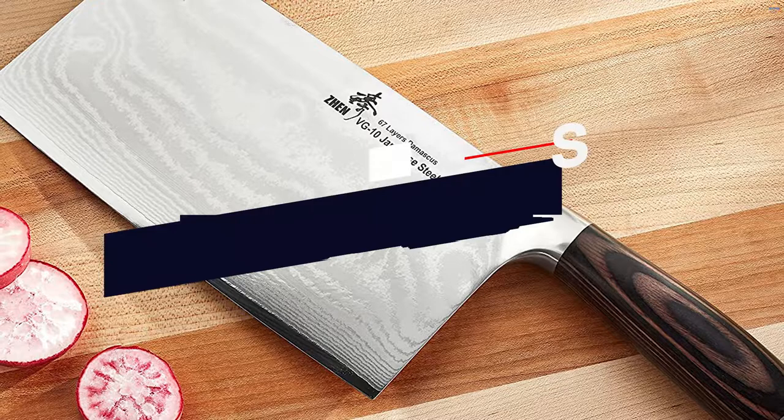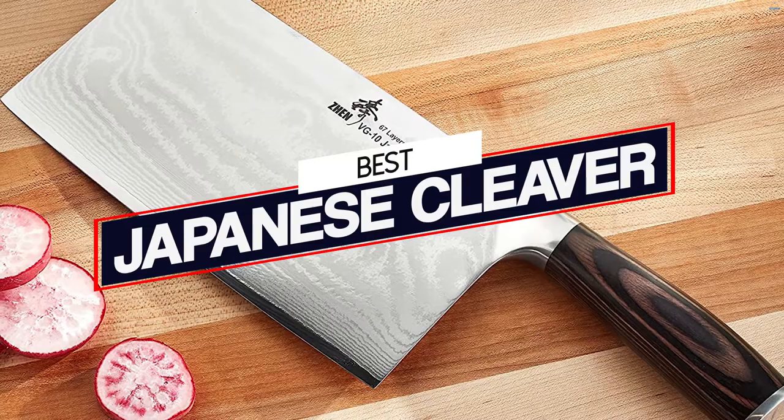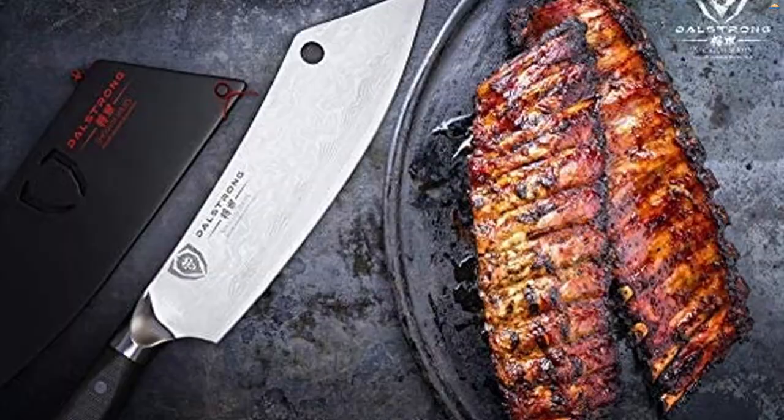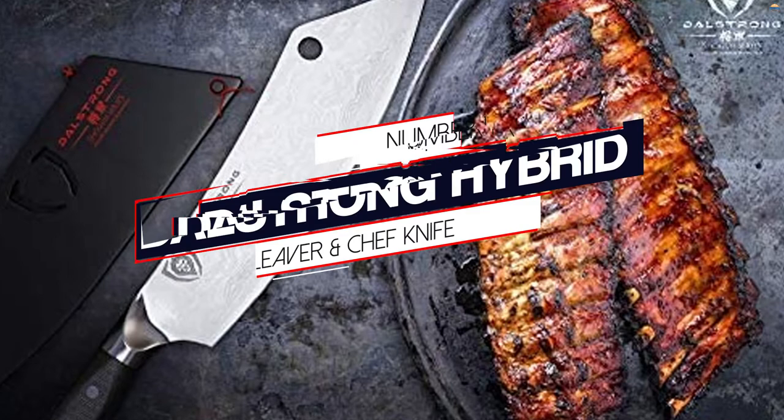If you are planning to cut down an entire chicken and to make slices of big vegetables or fruits, you should first invest in some best knives which are capable enough. The best Japanese knives are still here — you can never get anything even better than these Japanese cleavers.